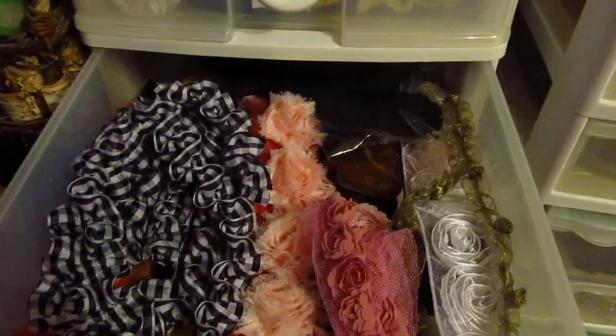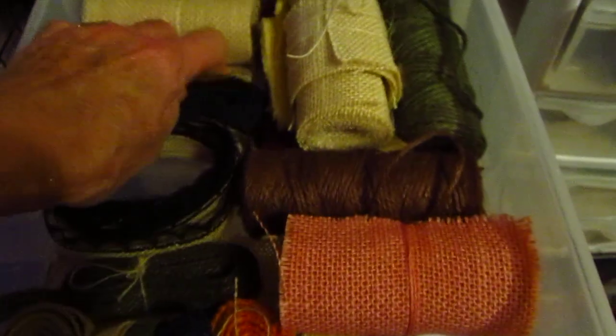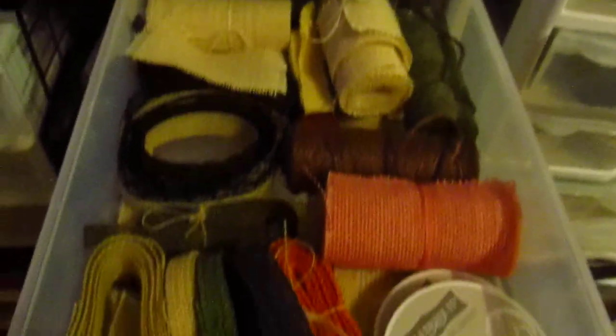I've got a lot of these Recollections bling on a roll - that's bling, but I hoard everything. And then these are the few rosettes that I have - I don't have that many. I think I have gray, a few black, some more orange. And then this is my burlap drawer - I've got burlap, got a little bit of muslin in there.